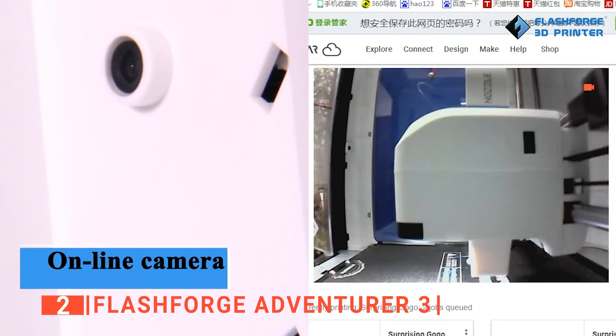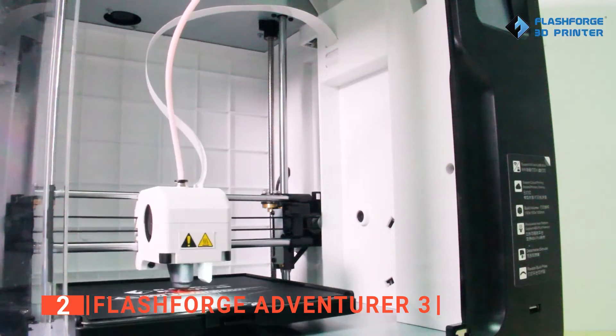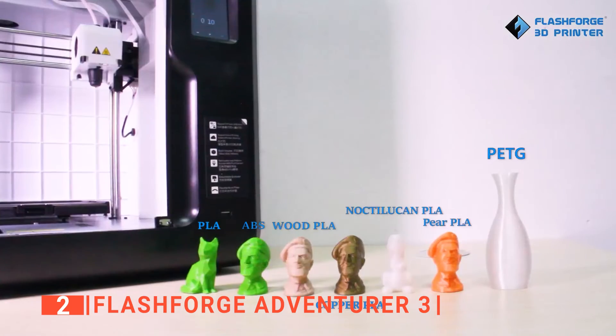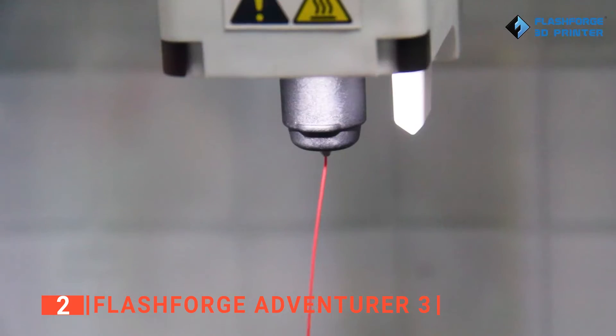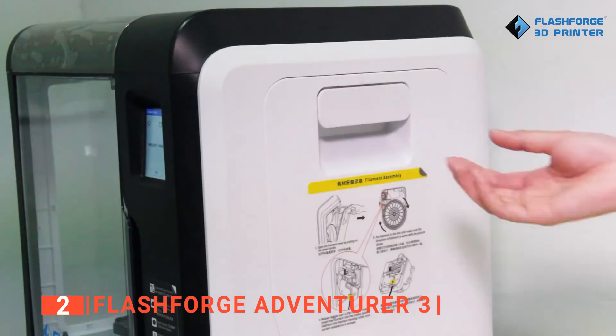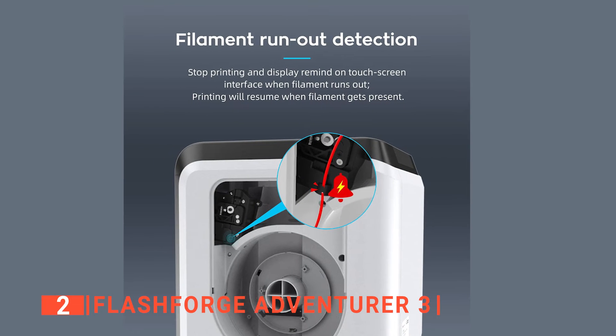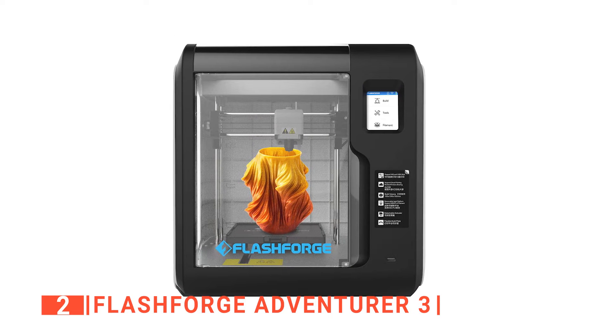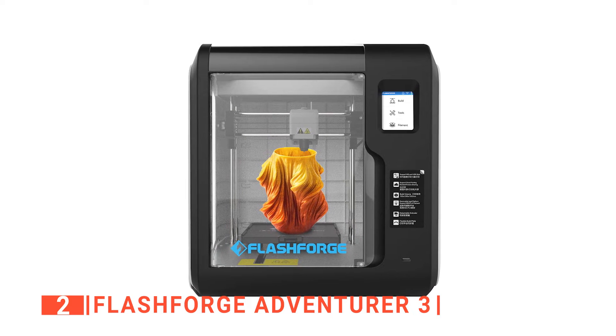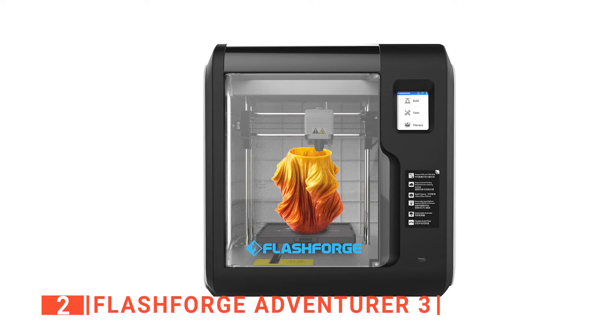Furthermore, be careful when placing the printer to ensure it is on a completely flat surface to give it the best opportunity for quality prints. However, it does have a factory-leveled bed, which also helps with making consistent prints. We particularly liked the feature that allows you to resume prints if the filament runs out — simply refill the printer and hit resume on the touchscreen, and the print will start right where it left off.